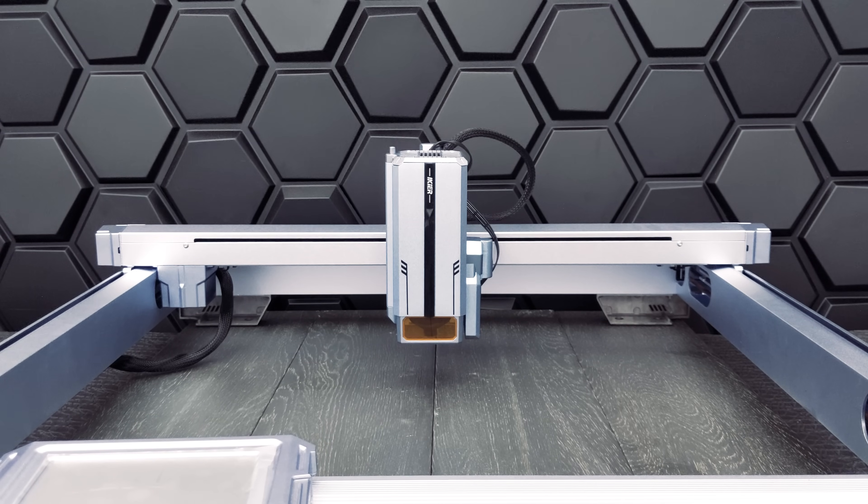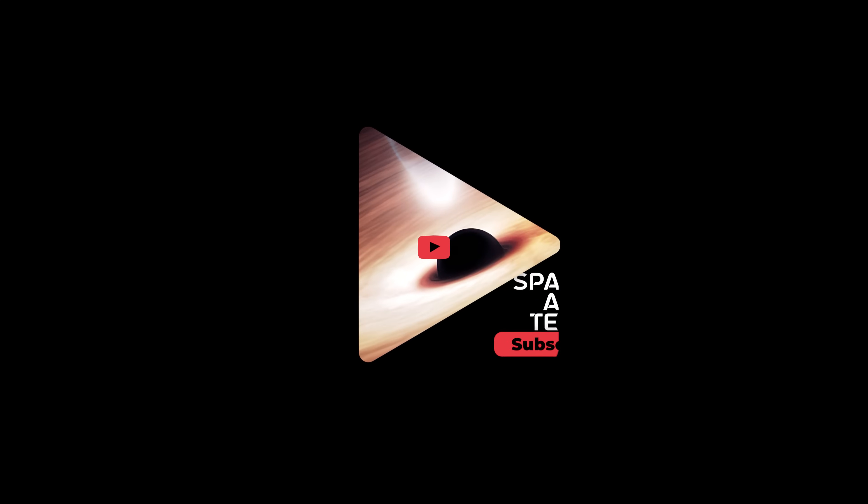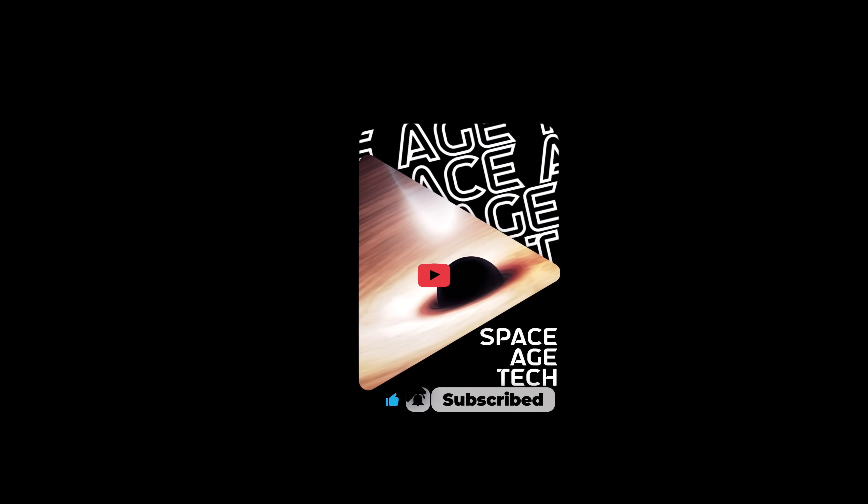What did you think? If you're in the market for a laser machine, take a look at our channel. And if you liked this video, please like and subscribe — it really helps our channel grow.